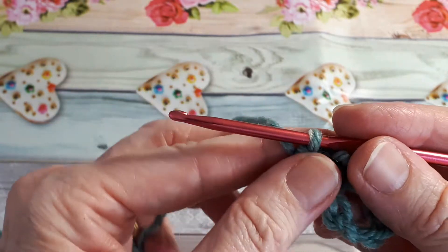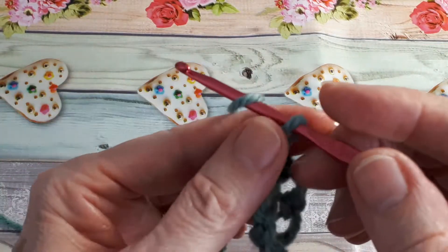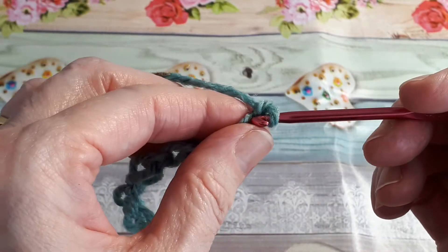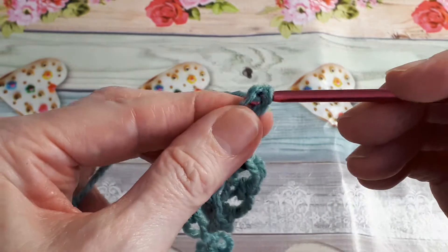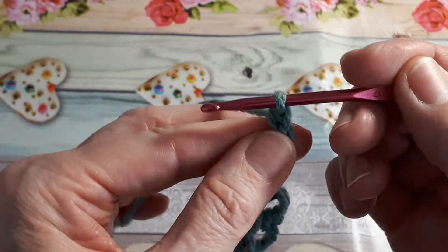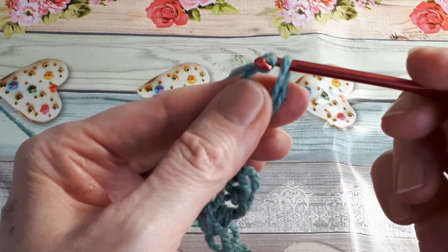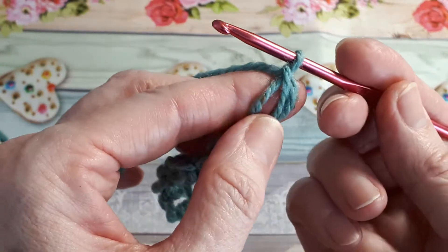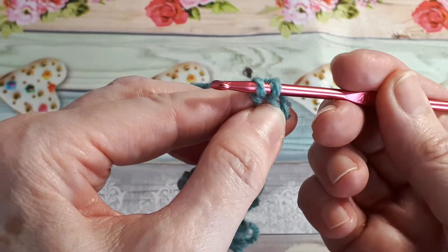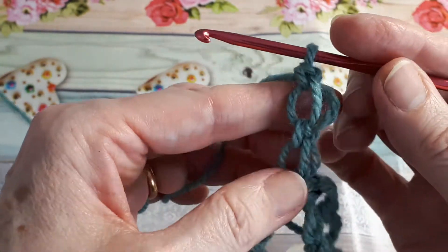Now you just repeat: elongating your yarn, yarn over, pull through, and then into the back just as we did before. Yarn over, pull through. Elongate the loop, yarn over, pull through, pinching the yarn into the back. Yarn over and pull through for a single crochet.